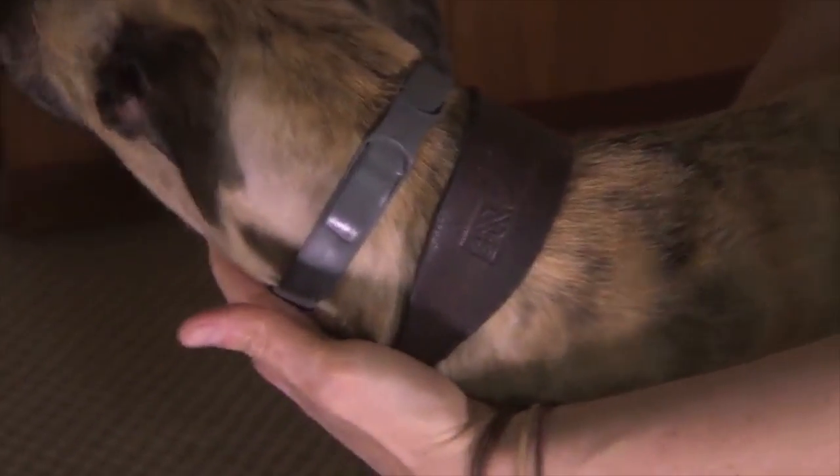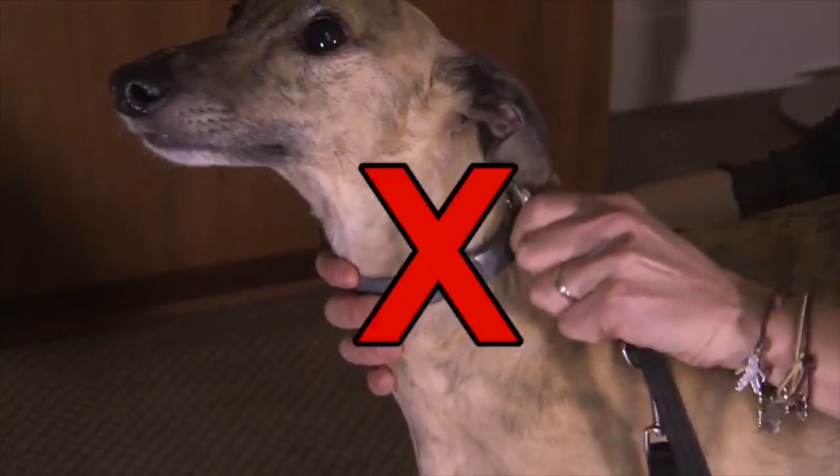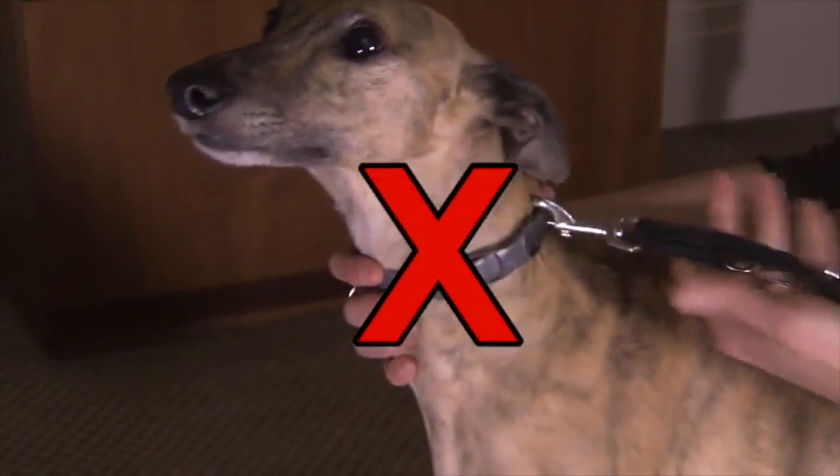If your dog wears another collar, it is important to ensure the Adaptal Collar stays in contact with the skin. Please note the Adaptal Collar cannot be used to attach your leash.